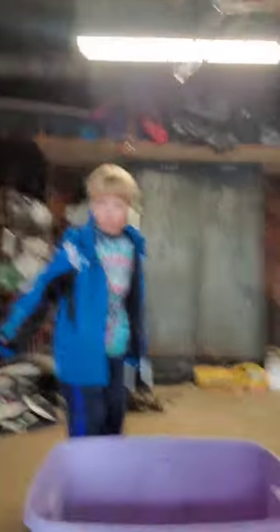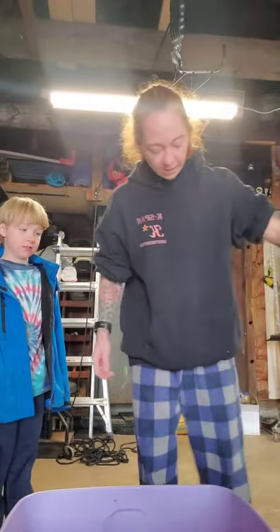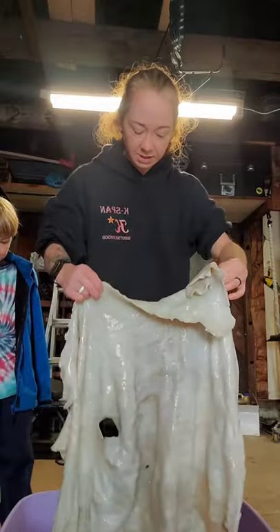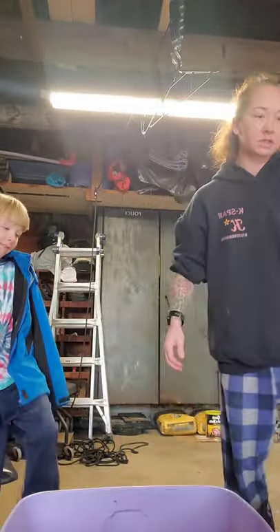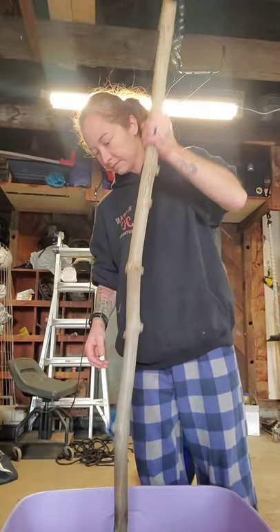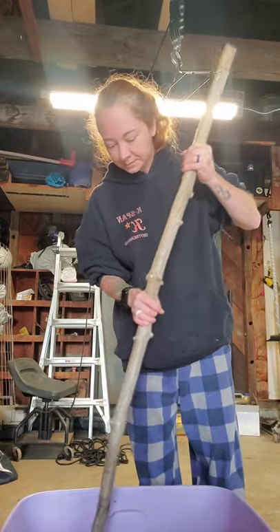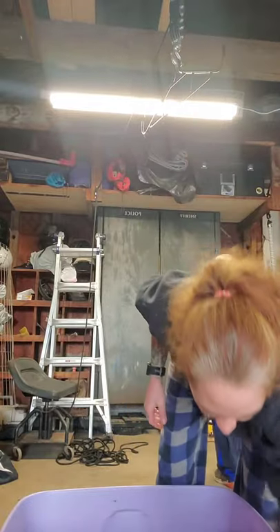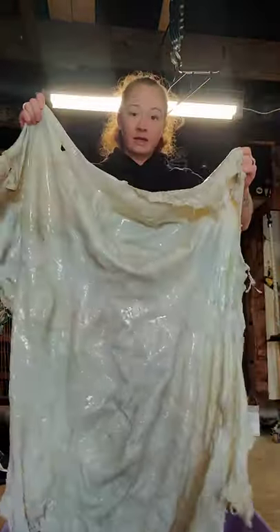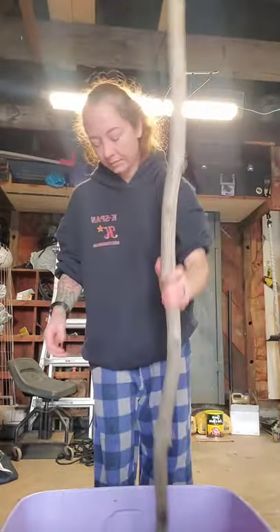The last step is to add in our hides. These are the hides we had flushed and scraped — remember all that mess? We're just going to push them down into the solution and stir them around a little bit. We'll throw our other one in there too — this one's quite a bit larger — and stir it around.